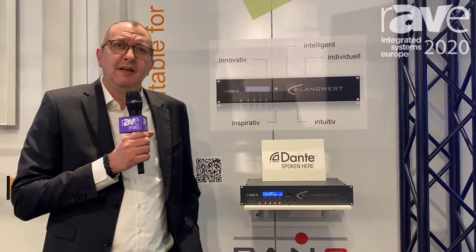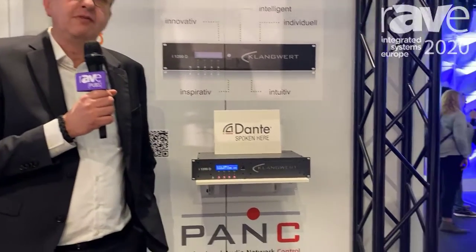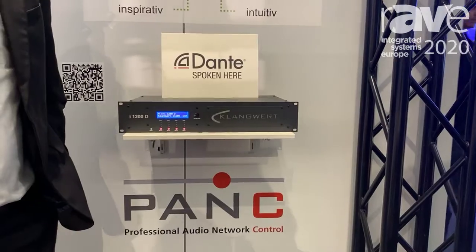Hello, my name is Tobias Schulte, coming from Germany. I will show you the new German brand KlangWert. KlangWert's first product is an amplifier with four times 300 watt. You can choose it in bridge mode, or if you want, as two times 600 watt in 100 volt.